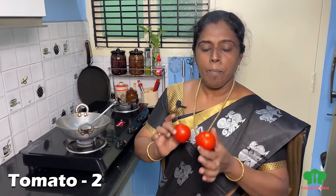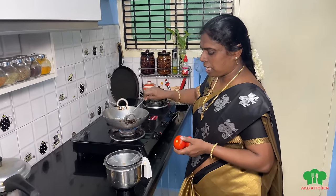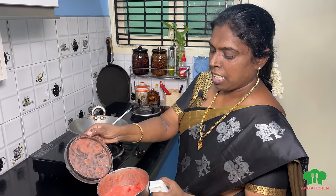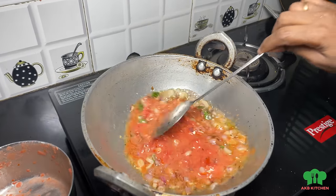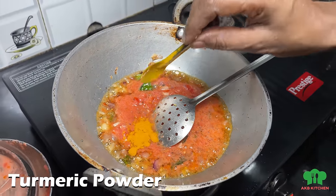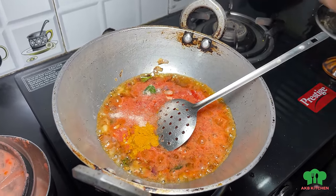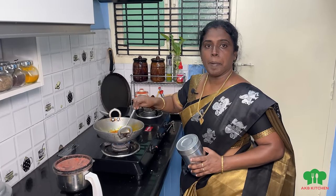There are two medium-sized onions. We put them in the mix. The onions are very good. Now we can add the thakali. The thakali will be very good. We will add some salt in the mix.